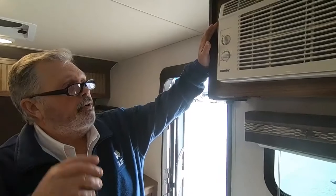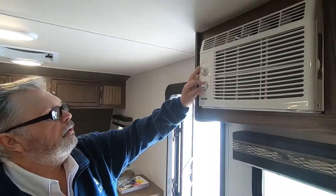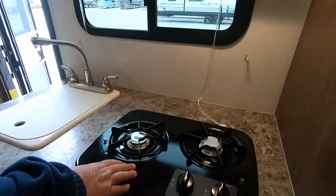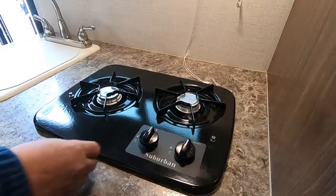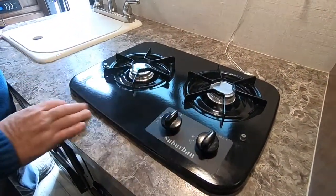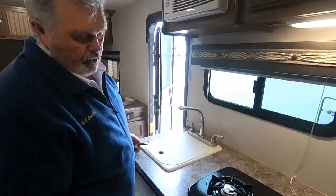Up top we have your air conditioner, just like you'd put it in a window at home — turn on and off, set your temperature. Your stove top — make sure your propane's on, turn it to light, get a lighter, light it, and you're good to go. Same thing with the other burner. Your propane tank must be turned on.